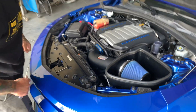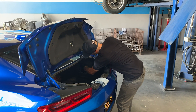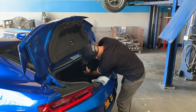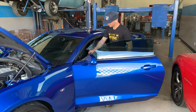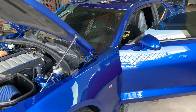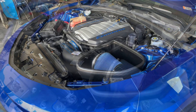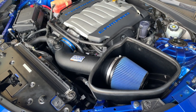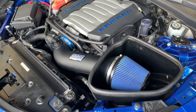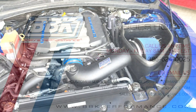Your install is now complete. Reconnect the negative battery terminal, install the little door back on, take the rag out, and go ahead and shut the trunk. And there you have it — the BBK black series roto-molded cold air induction for the 2016 and up Camaro SS.